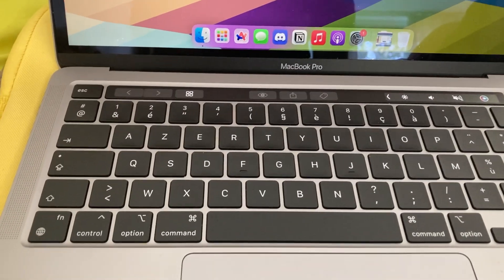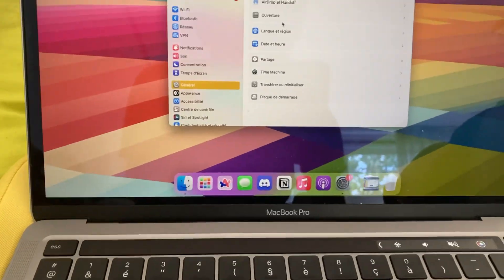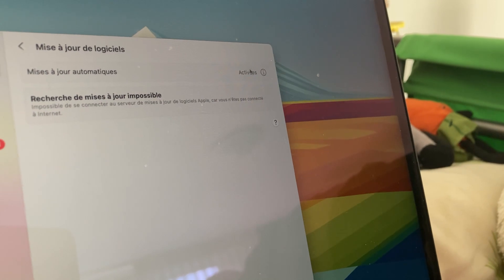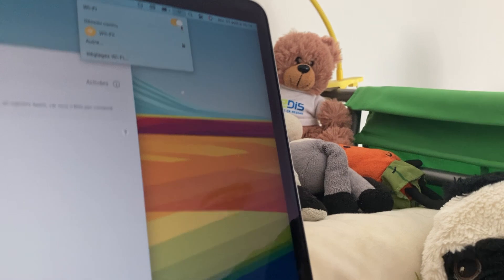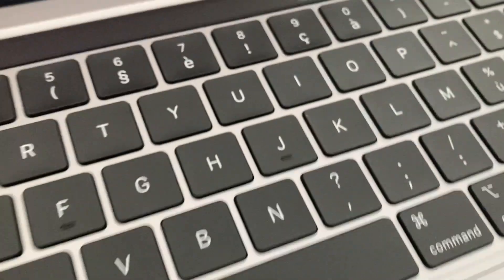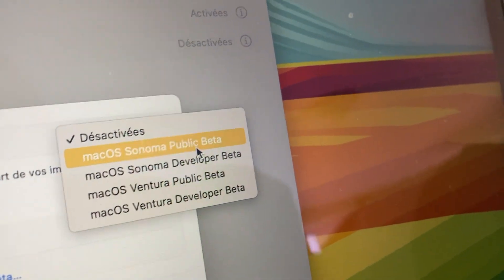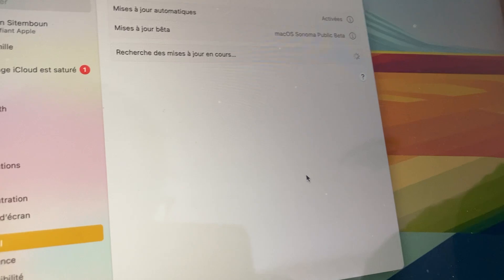Okay, System Settings. Gotta go to the Software Update part without showing my name. I turned off the Wi-Fi — okay, that's not very smart. The developer beta probably has more features, but the public beta is more stable, so I think I'm just gonna go with public. Searching for updates.